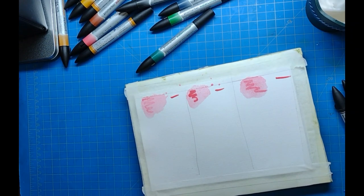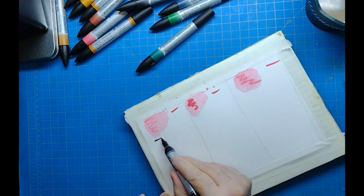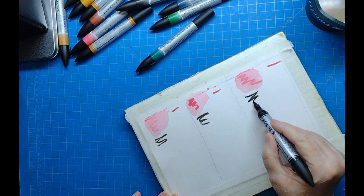To the side of each swatch I placed a line, which I'll use for testing after I get done with all the swatches — to see after it sits for 15 minutes whether I can get any color to move or blend out.